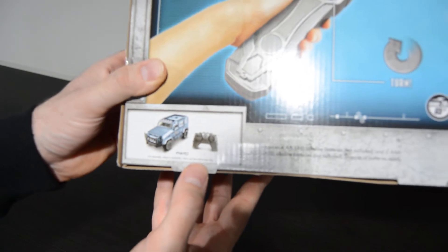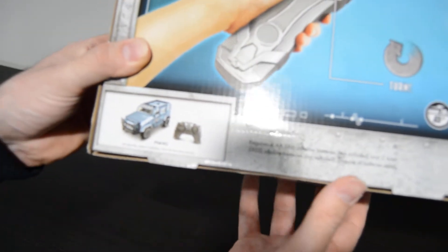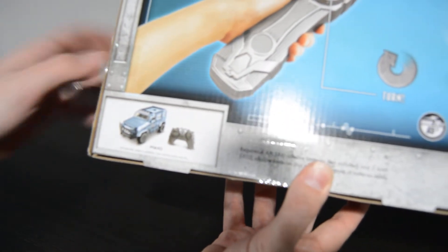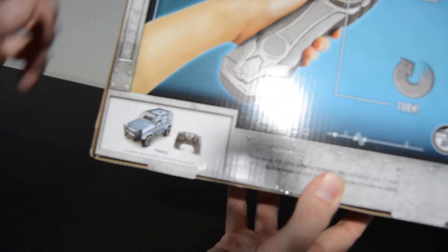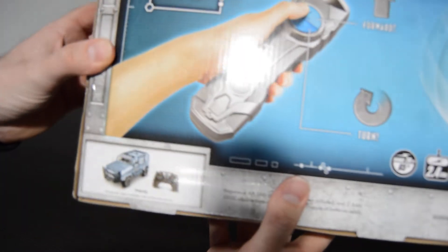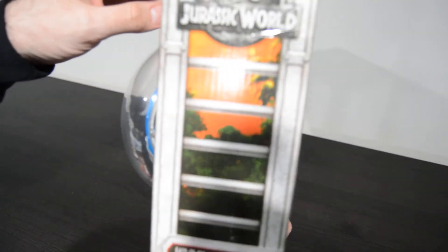It also shows that this little guy here, the FN H10, is sold separately. This is one of the military trucks from the movie. It looks like the good guys repurpose it and use it as an explorer vehicle. That looks like it has a traditional controller with much more functionality, just shown on the side of the box.